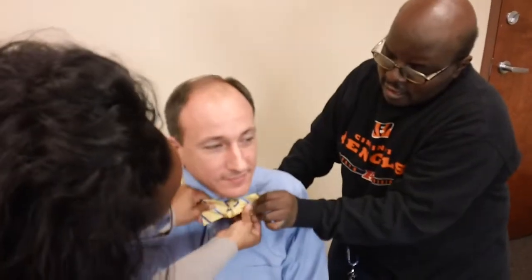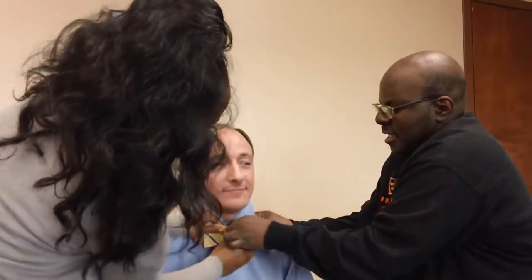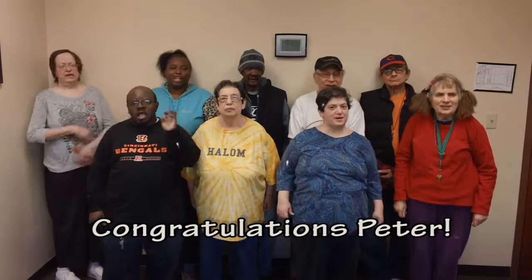Step 12: Now you use the loops to tighten the knot. Be careful — you want the knot to be nice and tight but not perfect. A perfect knot is the sign of a clip-on bow tie. Step 13: Don't forget to fold your collar back down. Looks great! Thank you. Love you! Congratulations!